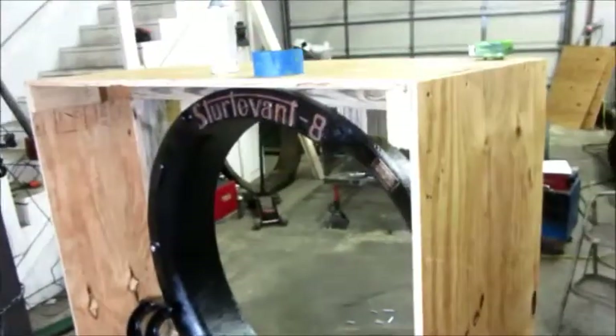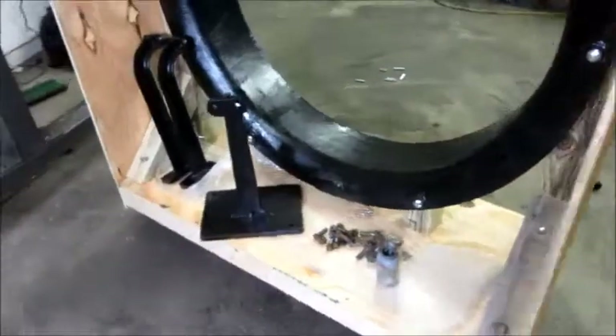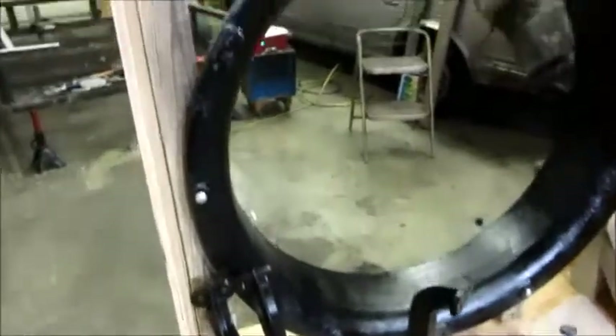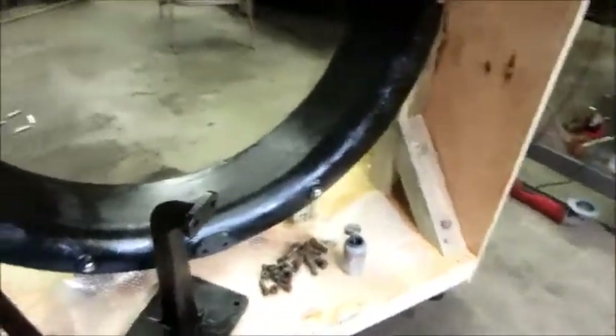I've got most of the stand done for the Sturtevant. There's still a lot of trim work to do — I'm going to put corner trim on it and grills on it, kind of like this one's done. But for structural soundness it's complete, and I'm getting ready to start reassembly.